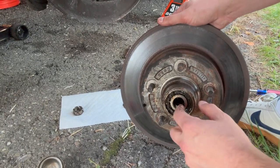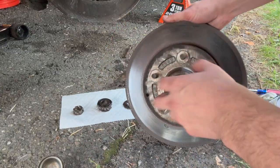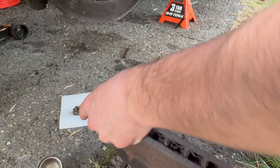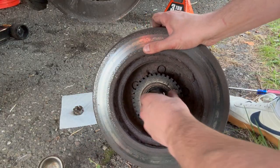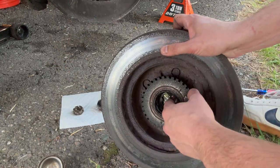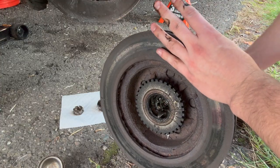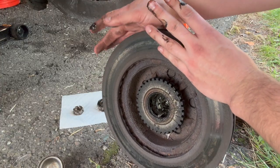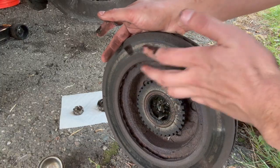Now with our hub off, we can remove the outer bearing. We flip it over here and you can see our inner bearing — take that out too. And now our wheel seal here. I'm just going to take a screwdriver, put it in through the front, and give her a couple taps to knock it out. Then we'll clean it up and take this over to the store to see if we can salvage these things.